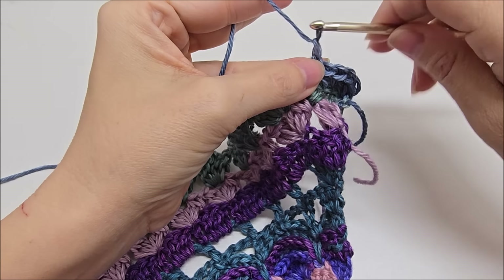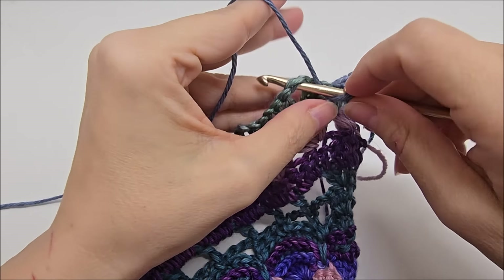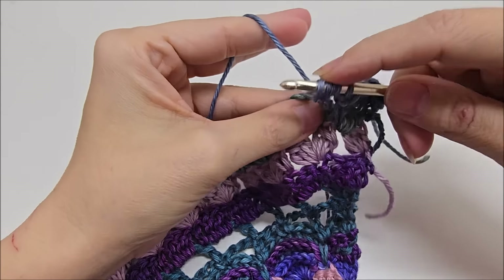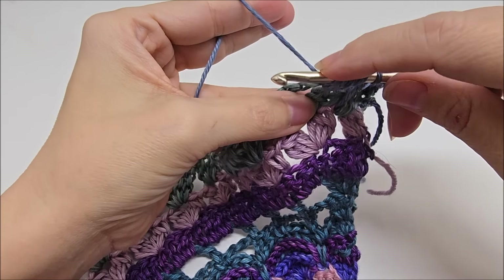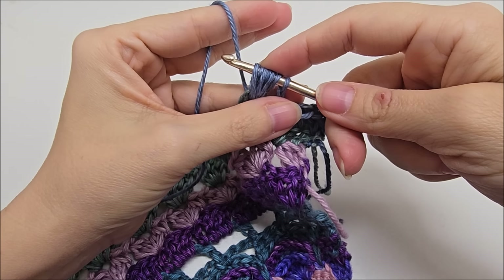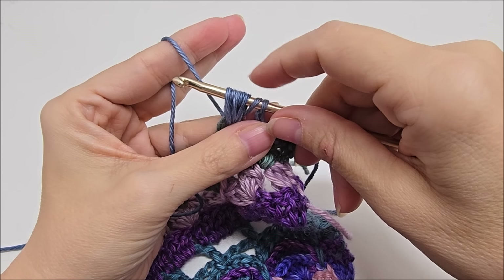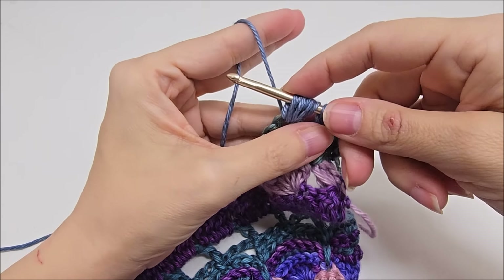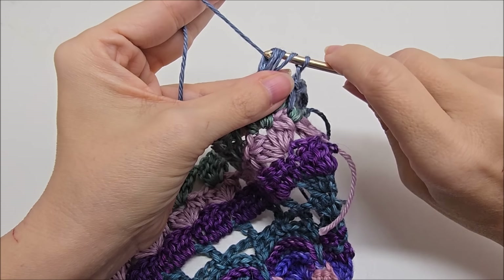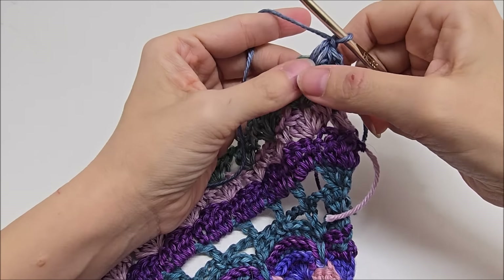We're going to chain one after that single crochet. And we're going to jump into this space and work a puff. So we're going to yarn over, go into the space, draw up a loop. Yarn over, go into the same space, draw up a loop. You want to do that three times — that's twice. One more time: yarn over, go into the space, draw up a loop. So that was three times. And now you have one, two, three, four, five, six, seven loops on your hook. Yarn over and go through all seven loops. Like that. And then we're going to chain one to lock it.